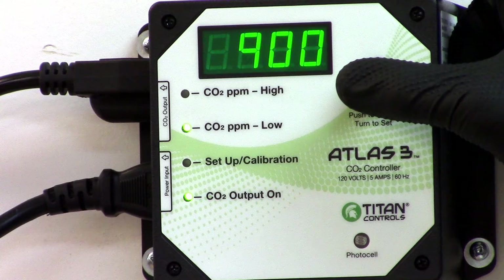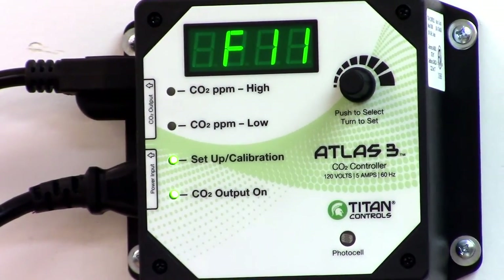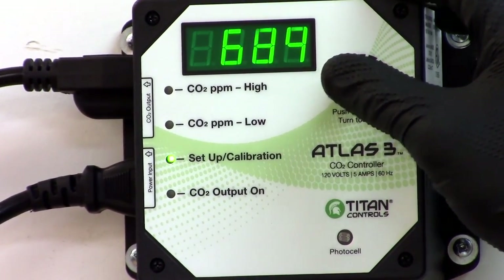The Atlas III will activate your CO2 gear at the low value setting and deactivate the gear at the high value setting. To set the Atlas III functions, click the knob until you reach the setup LED. Turn the knob to reach your desired setting and click the knob again.